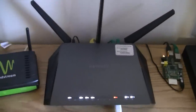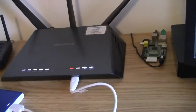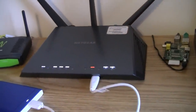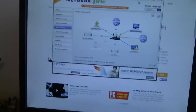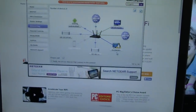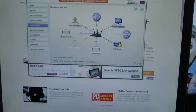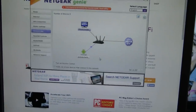The Netgear Genie app is actually halfway usable. Here it is — this is the Netgear Genie showing the network map. As you can see, I've got quite a few devices hooked up: there's the iPhone in here, the Raspberry Pi, my desktop. You can just scroll through and see all the devices that are hooked up.